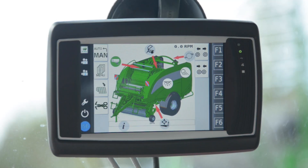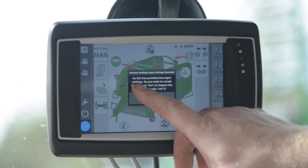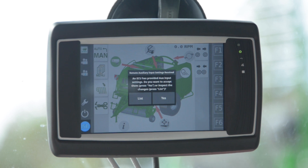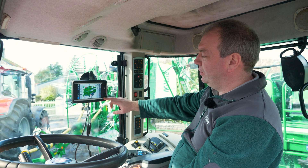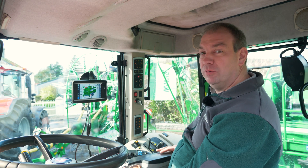The baler application has now appeared and we've got a message asking if we want to accept auxane inputs. We're going to say okay and this will populate the F keys on the right hand side. We're now ready to go baling.